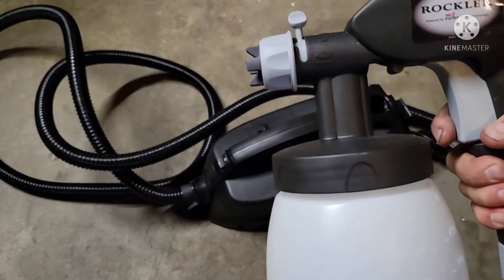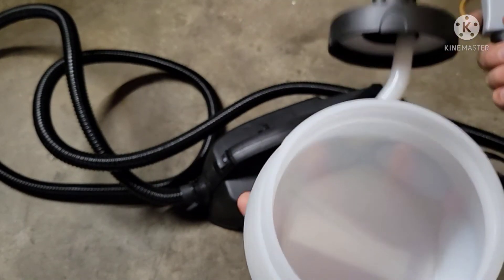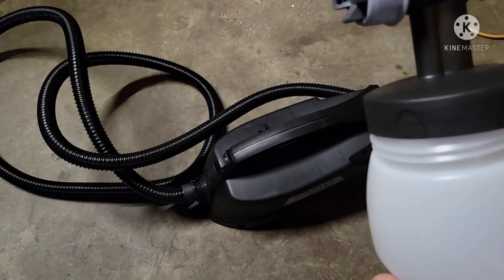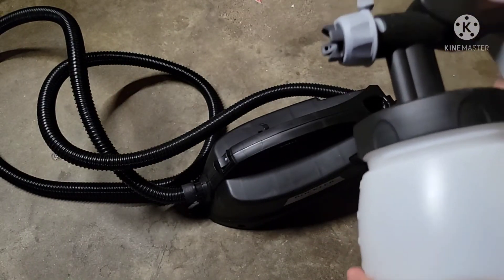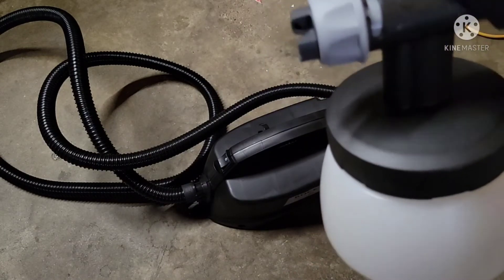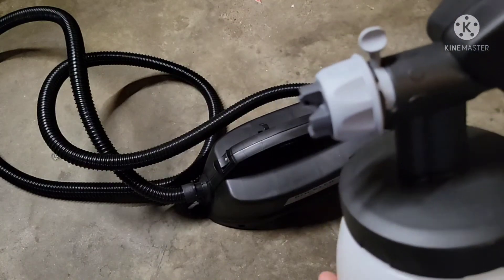After you're done using the sprayer, Rockler recommends filling the container up with warm soapy water, putting it back in, hooking it back up to the spraying system, and then spraying for a few minutes until clear water is coming out.